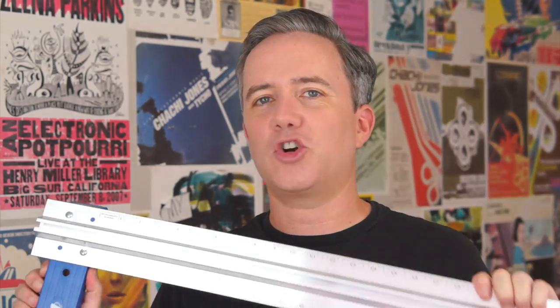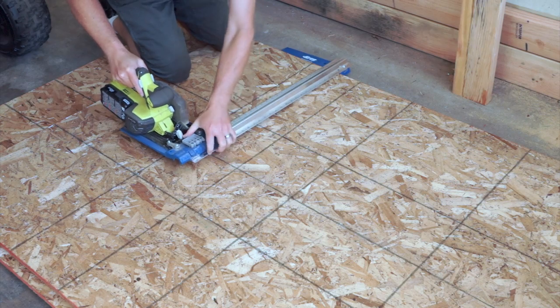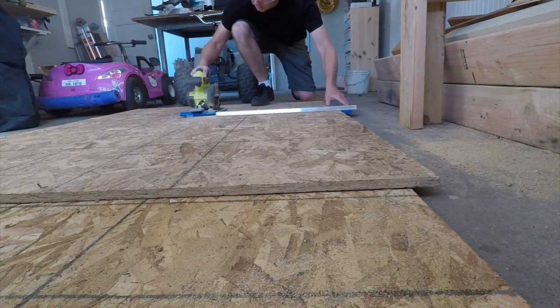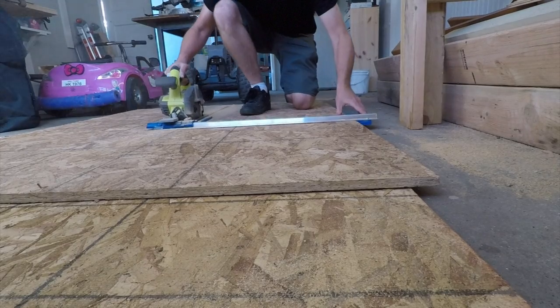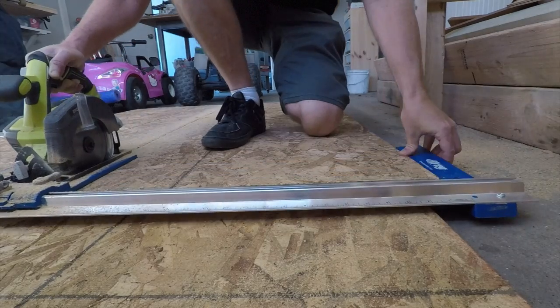For this Cool Tools video review, I'm going to show you the Kreg Rip Cut Circular Saw Guide. This thing sells for around $32. It's great if you have a small workshop or no workshop at all, and if you pick one up using the link in the video description, it helps support my videos and the Cool Tools blog. If you have a table saw, there's probably no reason to buy this — but if you have a small garage like mine and you don't want to surrender the space and the money to have a table saw, this and a circular saw are an effective way to accurately break down sheets of wood.